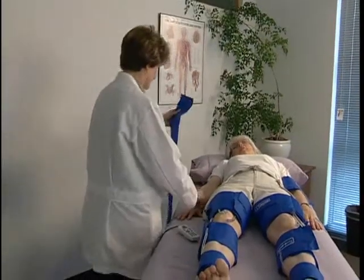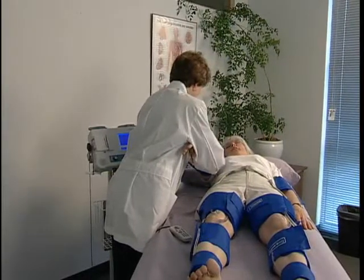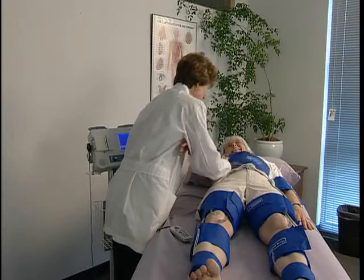Wrap a cuff at each site to prepare for the exam as shown. In this example, we will obtain pressures and waveforms from the ankle, calf, and thigh for the 3-cuff method.